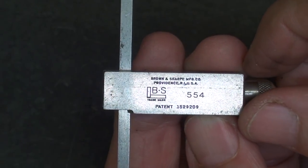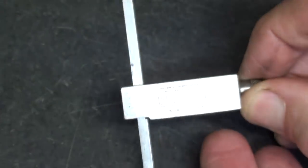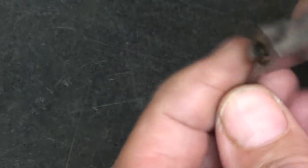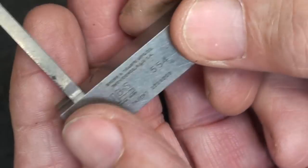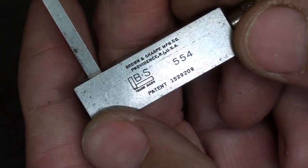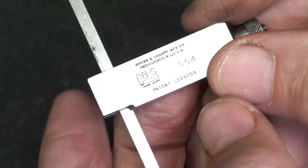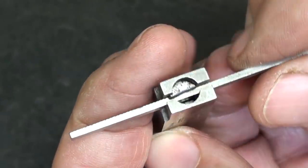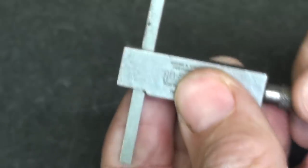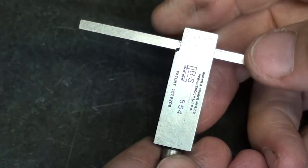Here's the Brown and Sharp 554. It even has the patent number on it if you feel like looking that up. I do not have the regular blade for that — I only have this little narrow blade. But it is graduated. It would be quite a job to graduate something that small and print that little patent number on there. This is not one that can be set at an angle, and it has this cute little notch — I'm not sure of the purpose of it.